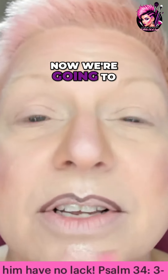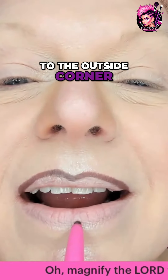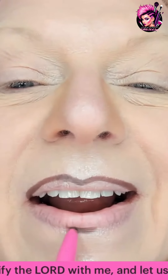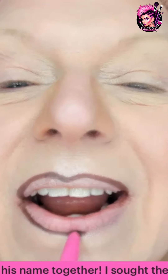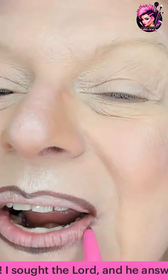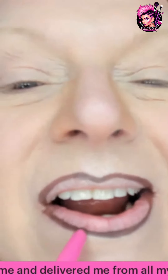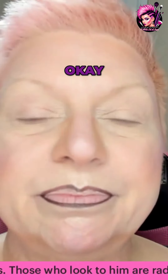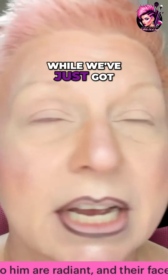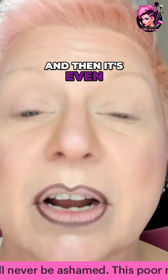Now we're going to start in the center on the bottom and then round that out to the outside corner. Take a look now while we've just got that line — make sure that you like the shape of what you've just done and that it's even on both sides.